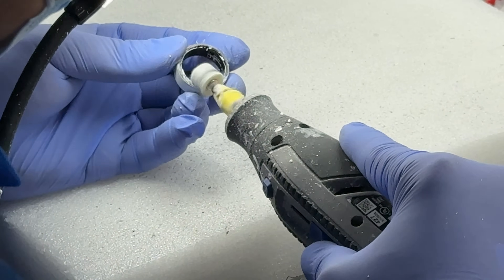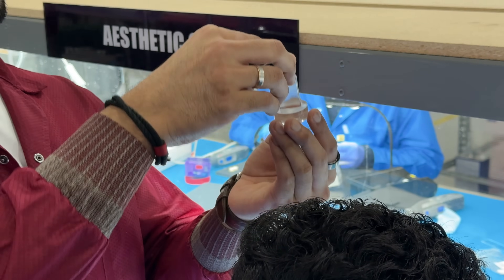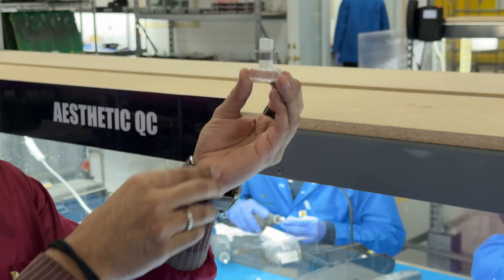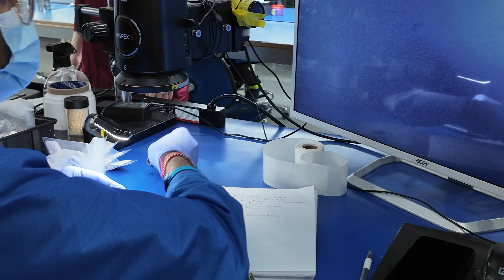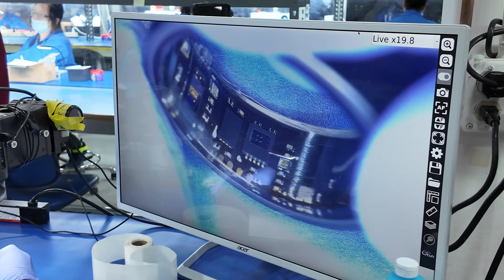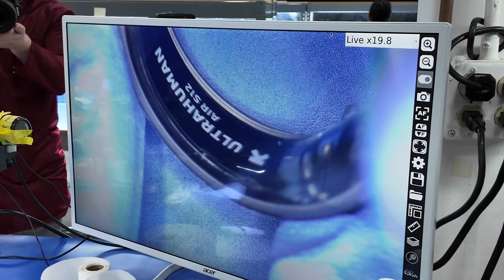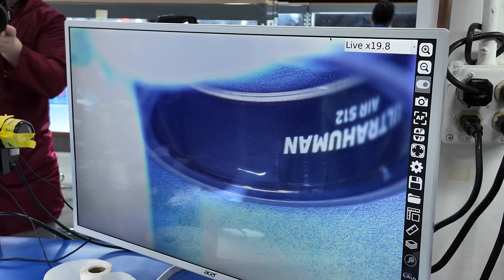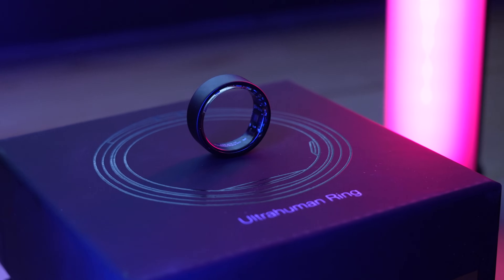Finally, once each ring is polished, they are checked for their individual size on a special go-no-go gauge that will ensure proper fit. After the polishing and sizing is complete, the rings move into their final inspection process, where they're placed under a microscope-type device and checked for any imperfections, and sent back if they need to be cleaned up further. Finally, the ring is complete and will now be packed into their corresponding boxes and ready to ship all over the world.